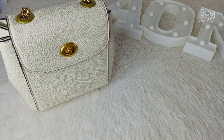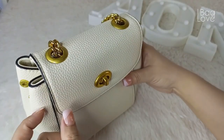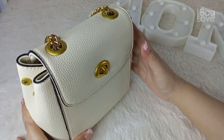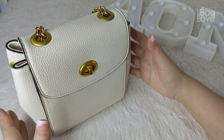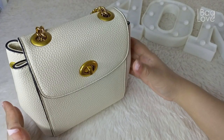I was really impressed with the material they have used in this bag. The material is really very thick and hard and looks very, very durable to me. I really hope to enjoy this bag for a long time because the material feels really very durable.